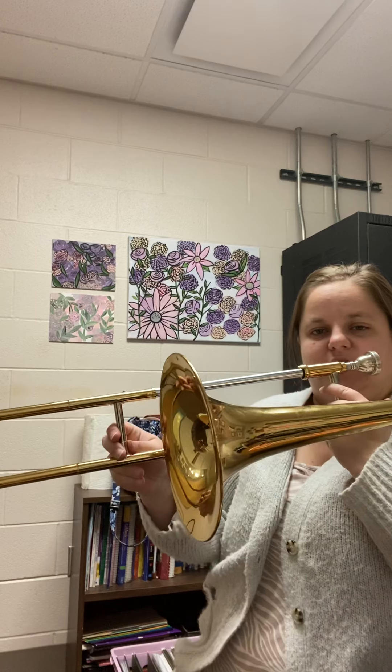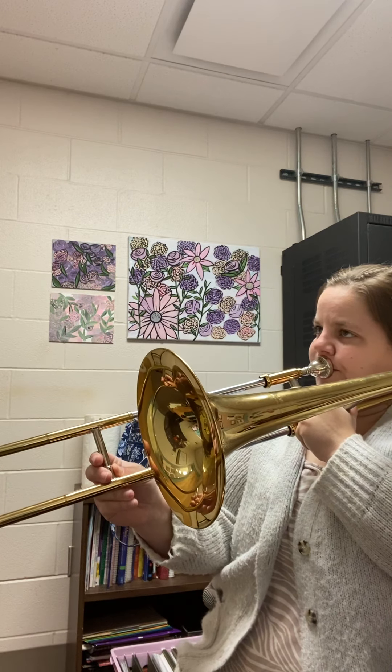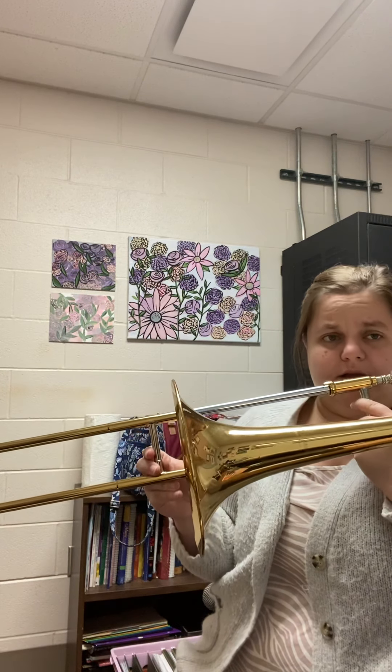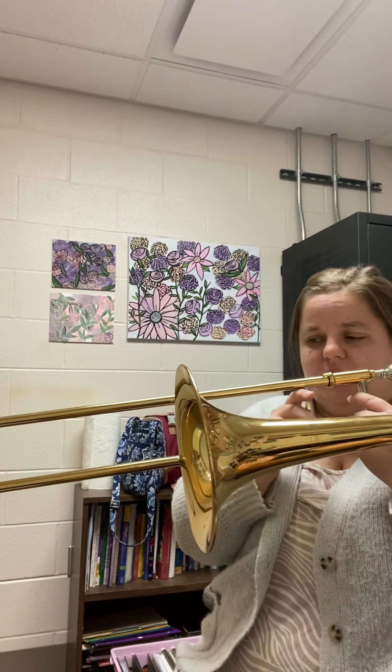At measure 19, again starting on the note G. A lot of these phrases start on G, so it's kind of like our ground point where we always know where to go back to. We have G, D, G — all in fourth position. Sounds like that's going to be a pattern we want to really lock in on. So G, D, G, F, E flat, D, C — that's exactly what we played in measures nine and ten, the same exact pattern.